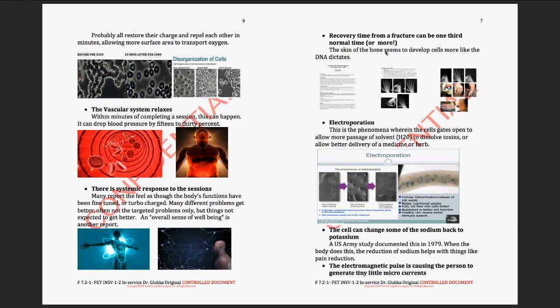Recovery time from a fracture can be one-third the normal time — I'm comfortable hanging my hat on one-third, though it's typically faster. For any bone issue, get them on the machine — before-and-after X-rays and MRIs tell a remarkable story. The patient will feel it at the fracture site until the bones have actually knitted, and then they'll say 'something's wrong with the machine today, it's not thumping in my hip where the fracture was.' That means the bone has sealed — it's communicating electrically with no gap or arc to jump.